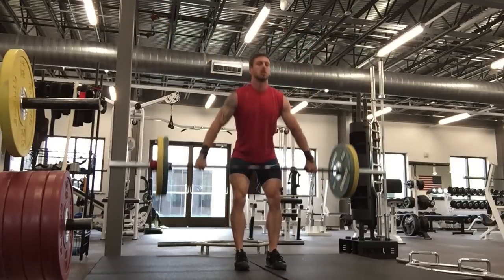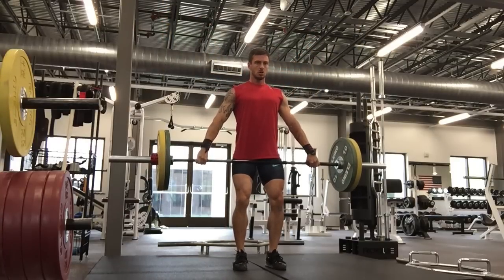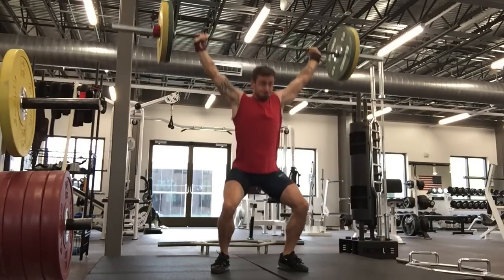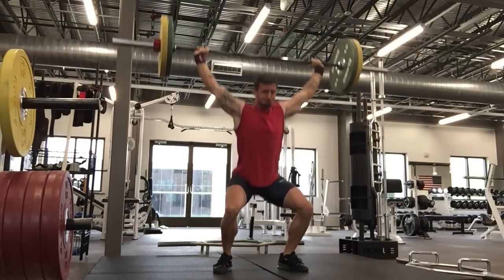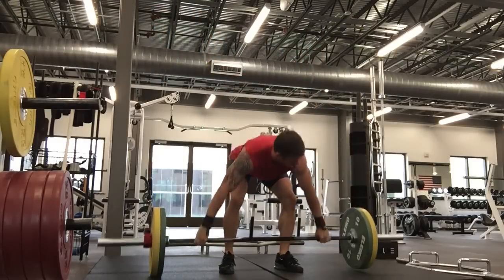Again, a little bit premature on the pull — I'm not getting fully extended before I begin my pull. It's odd. I'm better out of the hang than off the floor, so I just got to be a little more confident and a little more patient.